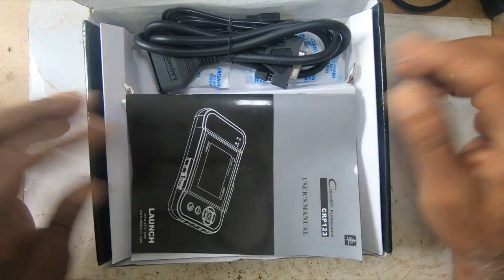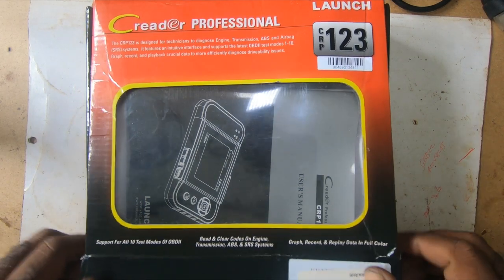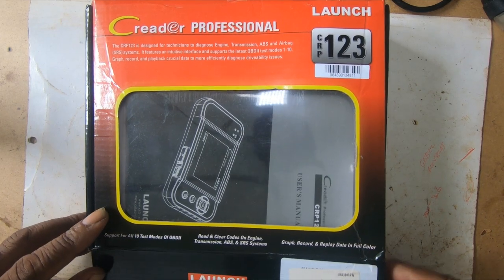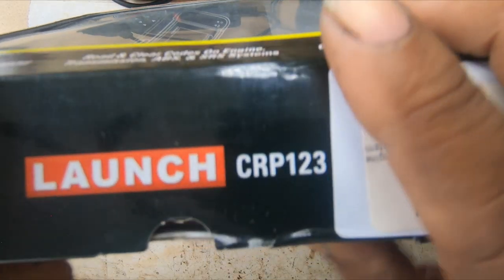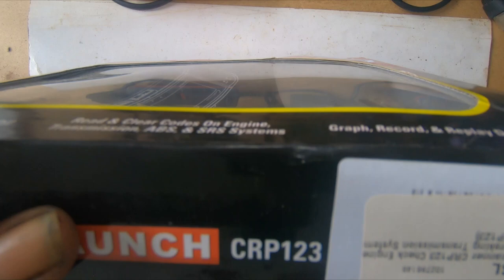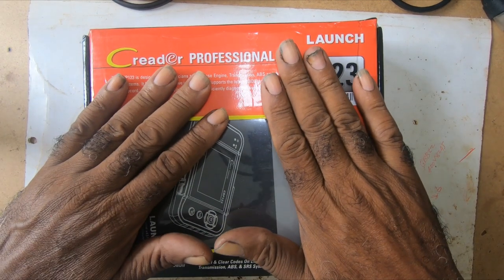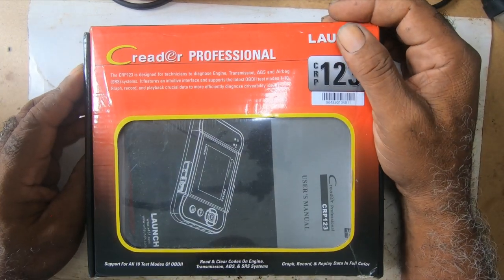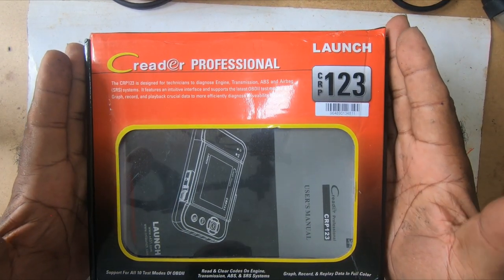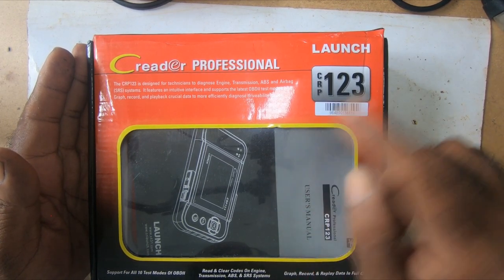It should work on the vehicle. I will leave all the specs of the scanner in the description. Right now I cannot say much about it because I haven't gone through it yet, but I'll be telling you and showing you how it performed on the vehicle. If you want to get this scanner, you can get it through the link below.